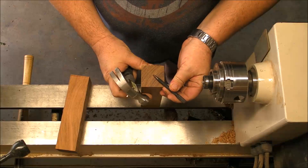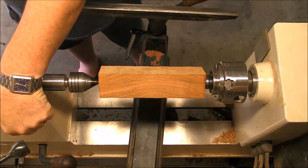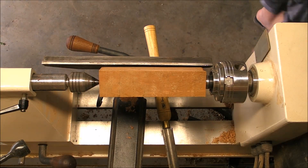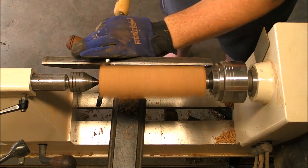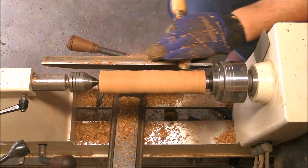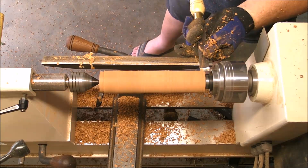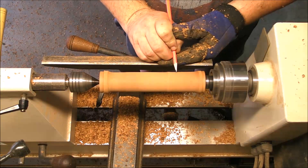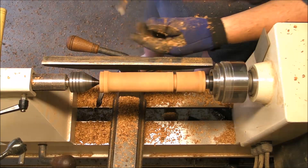We are going to begin marking the centers as always. The second one is for another project, don't pay attention to it. So we mounted between centers and of course the most important part is your protection — wear your full face mask. Now we have to make a cylinder to begin as always. And now I'm marking the dovetail for my chuck on both sides, and I'm going to establish the two parts of the edge burnisher that we are building.